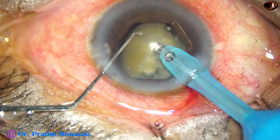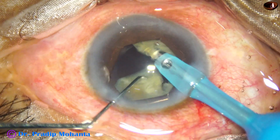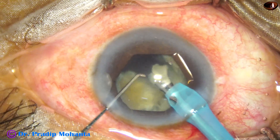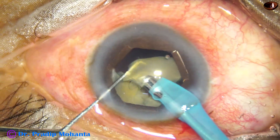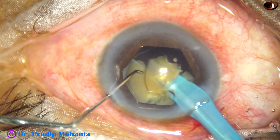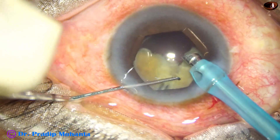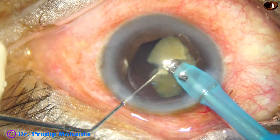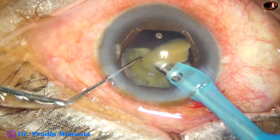Each fragment is held with vacuum and the chopper is used to divide it into smaller pieces. One fragment is below and another fragment is above at the iris plane. The fragment which is down is protecting the posterior capsule, and the fragment which is above is being emulsified into pieces.